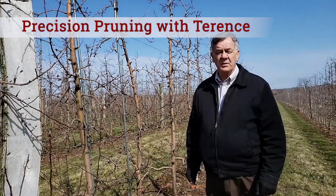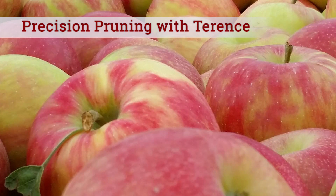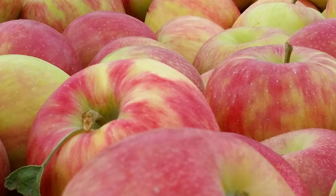Good morning. We're here to talk about pruning honeycrisp to a precise number of buds to help get away from biannual bearing.